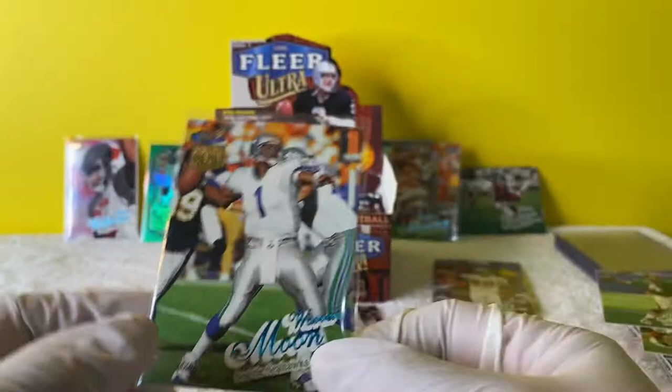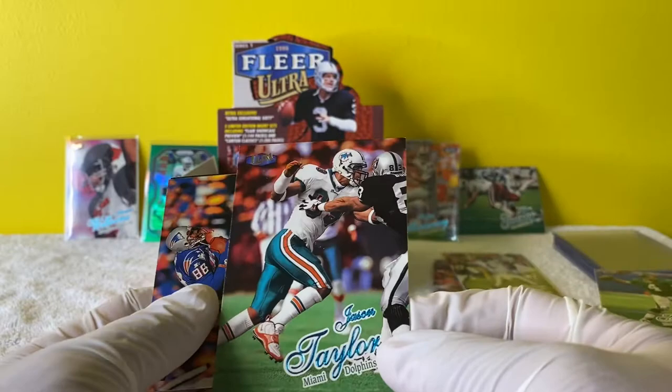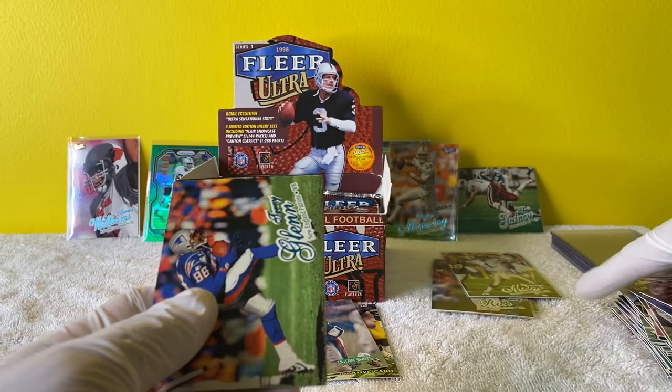I mostly know him from his time in - I believe he played for Tampa, right? With John Gruden as well. Nice numbered card, I like that one, that's awesome. And then - Jason Taylor! Jason Taylor, man, that guy is a beast.